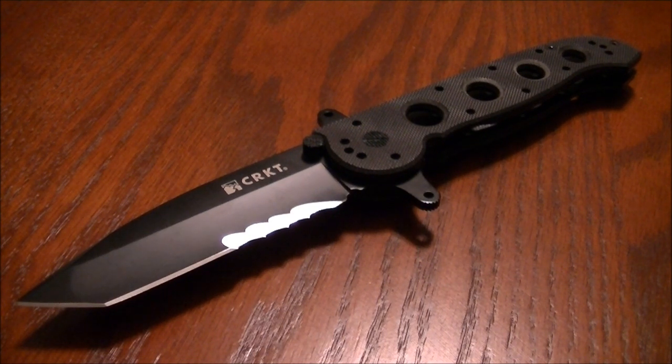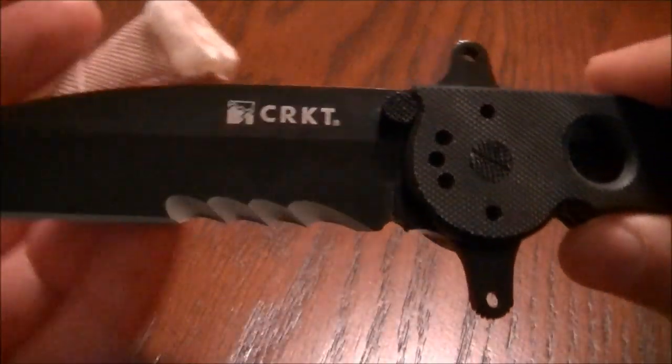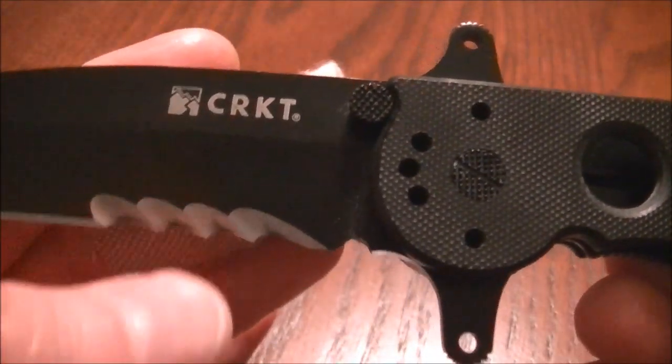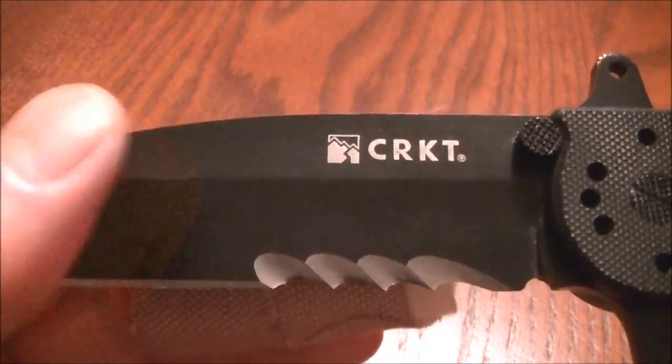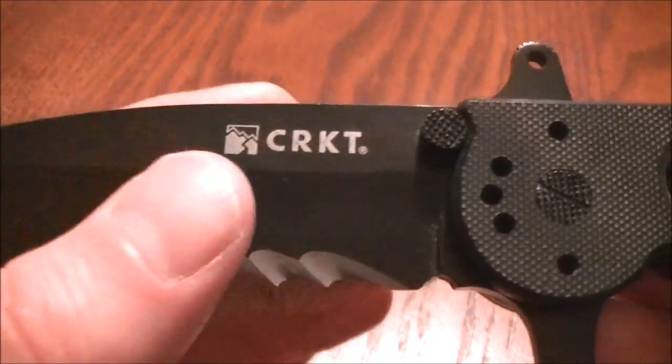This is a Tanto style blade made of OZ-8 steel. There are those Veff serrations, and it has a titanium coating on the blade.